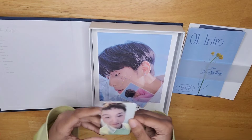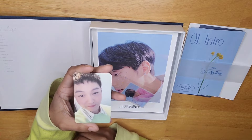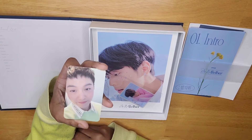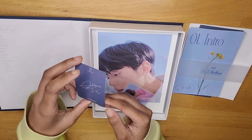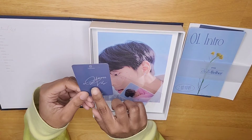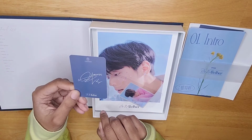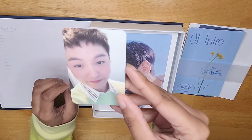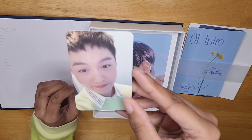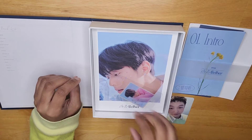Next, this time I got a Changsub photo card. Before, in the other version, I had gotten Hyunsik, I believe it was. And there's his signature and everything — gorgeous. Take a closer look at him. Get a good look at this fabulous boy because he kills me. Alright, set him aside.